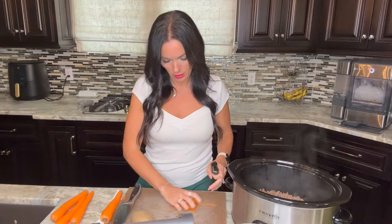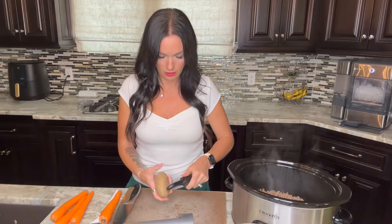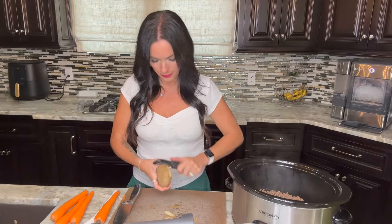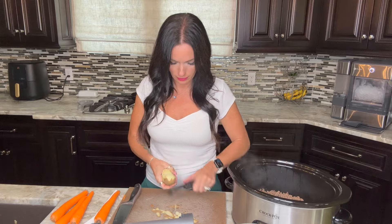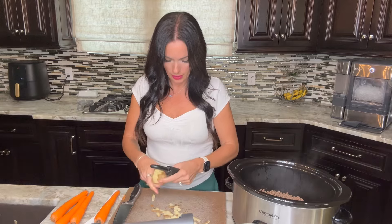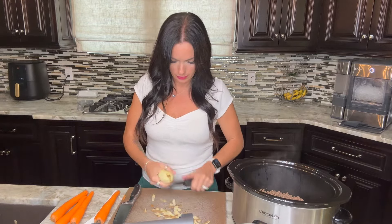I'm also going to peel my russet potatoes. Before I cut the carrots and potatoes, I like to peel everything first — that saves time, I can clean up the peels all at once, and it makes cooking go a lot quicker. Yukon gold or even a red potato would be delicious in this too.